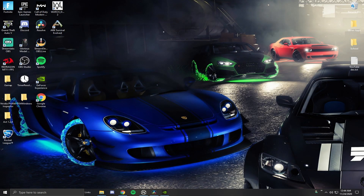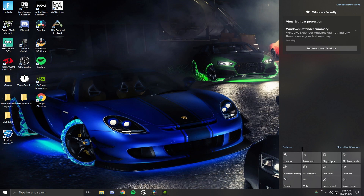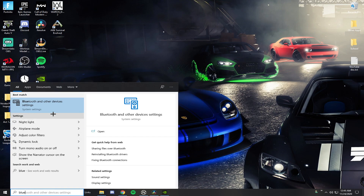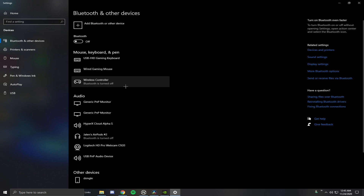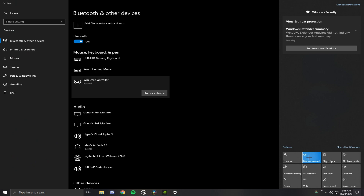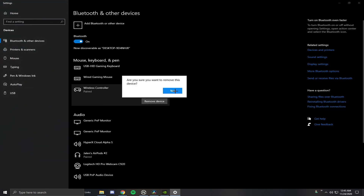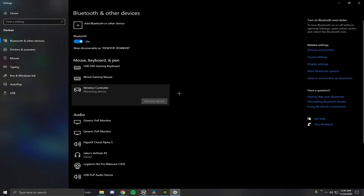The first thing I'm going to be showing you guys is how to connect your controller with Bluetooth. If you guys don't already know how to do this, it's honestly very simple. All you have to do is grab your DualSense controller, go down here, right click, and go to settings, or literally type in Bluetooth settings and it will take you to the Bluetooth settings. My controller is already connected, so I'm going to go ahead and remove it.